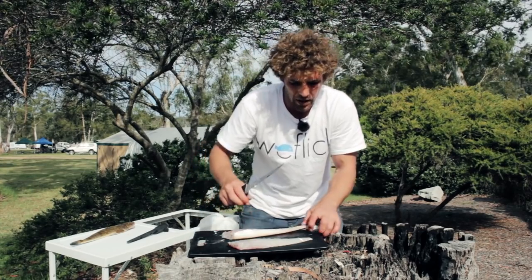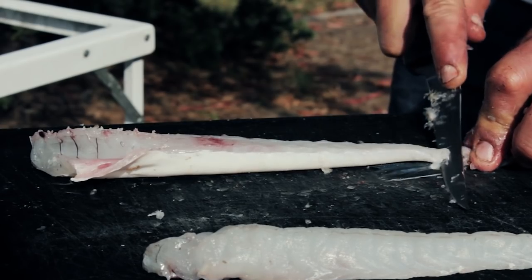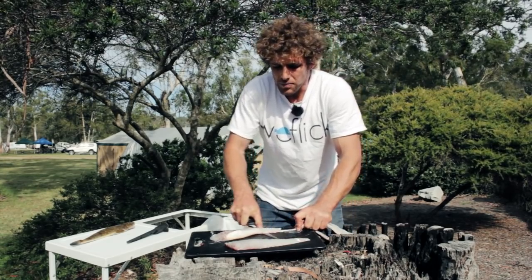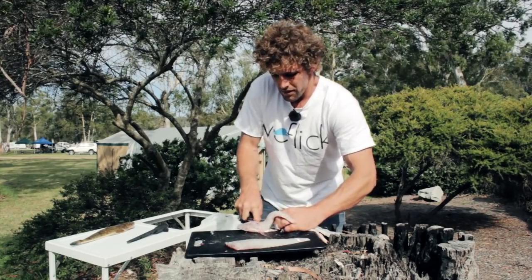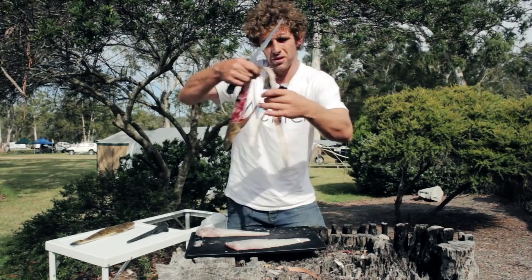So put your fillet down, grab onto his tail, knife to the skin, blade flat to the chopping board and simply just run it along. With a very sharp knife you can almost just pull it. That's one flatty filleted.